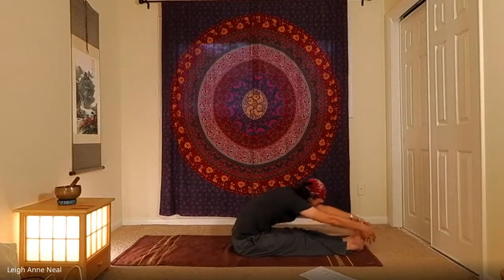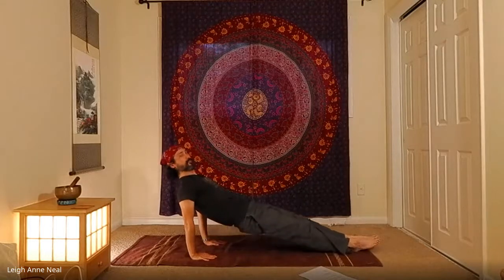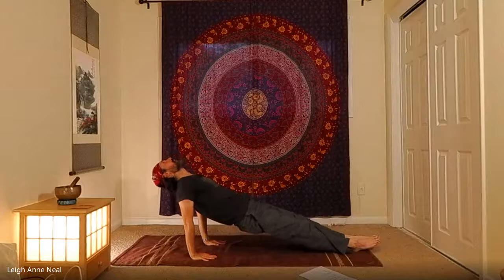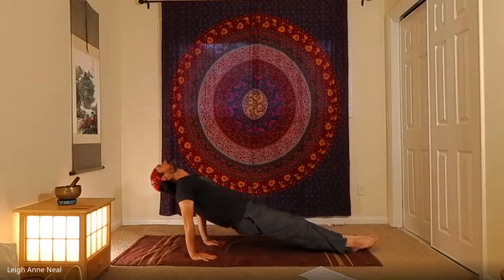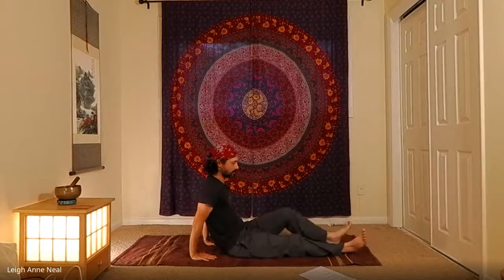Arms with the ears, inhale and come on up. Exhale, bring the hands behind you with fingers pointing toward the buttocks. Point the toes, inhale and lift the hips up — let the chin drop back — then exhale and bring the hips back down. This is called purvottanasana.